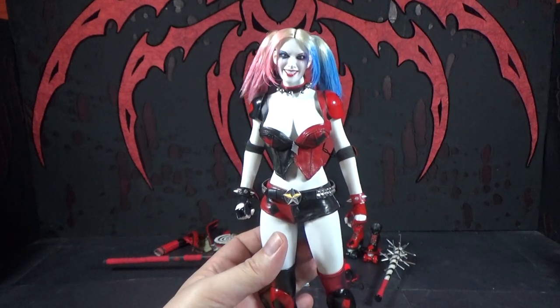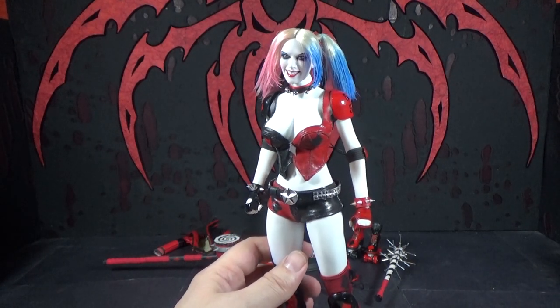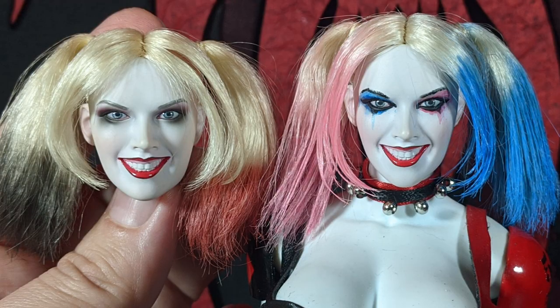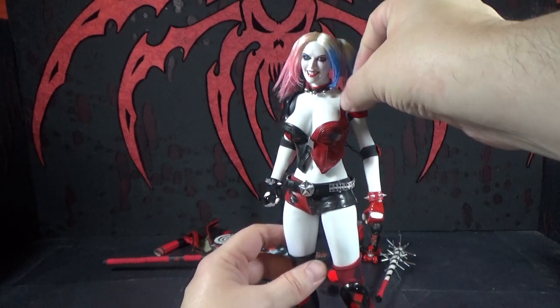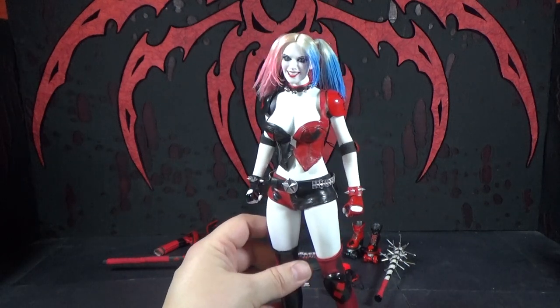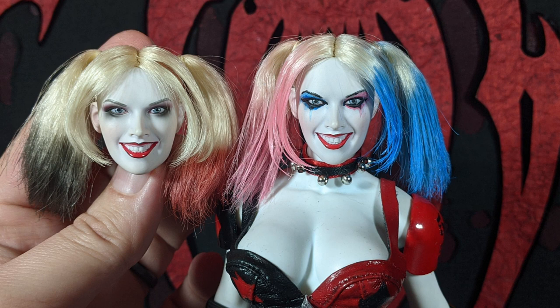The head is a generic Harley Quinn head that we've bought a few of, just because it's a really nice head — it's got a good expression. But it came with black and red hair, and the Rebirth version has the pink and blue. So I had to use soap to get the hair color out, then use fabric paint to get that in there. It's kind of stiff, but it still moves around — it's just a little bit stiff. I also painted around her eyes to make it look more like the Rebirth version.